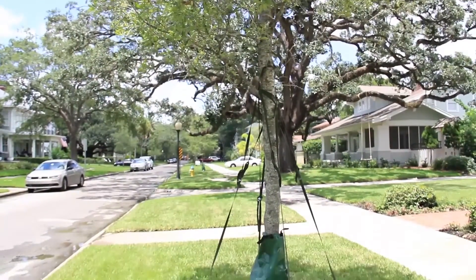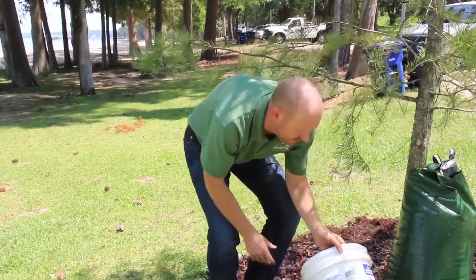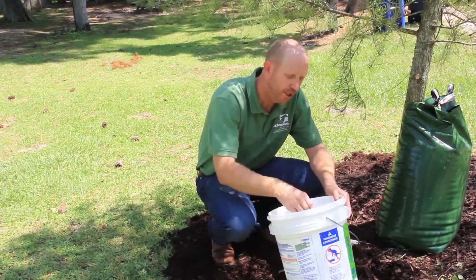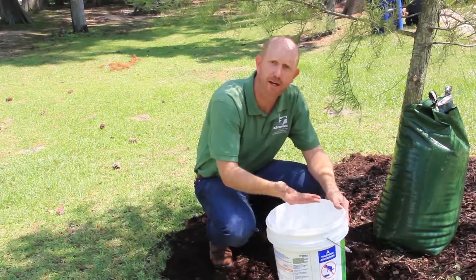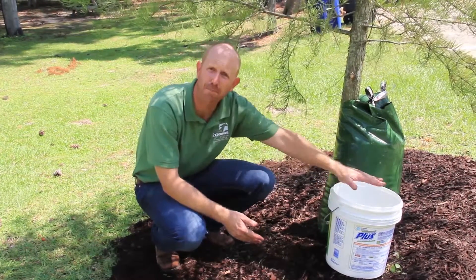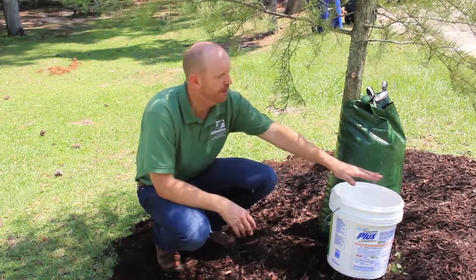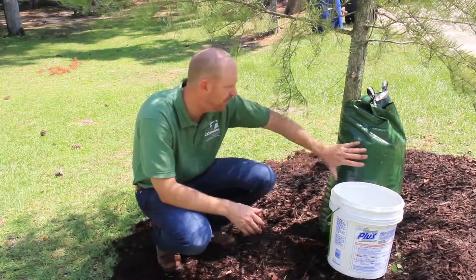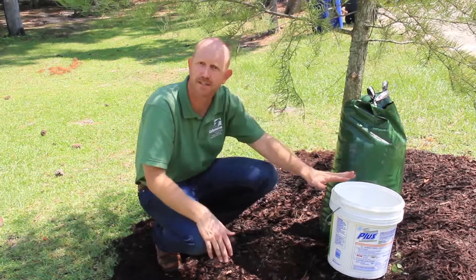There are other methods we can apply if you don't have a system like this. All you need is a five-gallon bucket — something like this, something leftover — just make sure you've cleaned it well from whatever it had in it before. You can drill a series of small holes in the bottom of the bucket, fill it up, and place the bucket at the base of the tree, preferably on the uphill side if it's on a slope. Over a period of an hour or two, the bucket will slowly leak water out onto the root zone. It works very similar to the gator bag — it's maybe a little unsightly, but if that's not important, this is a very good method.